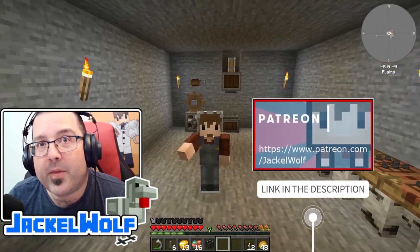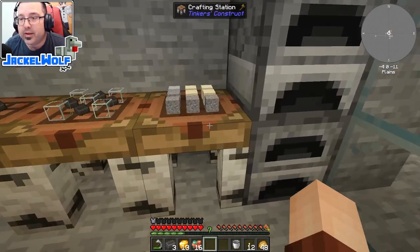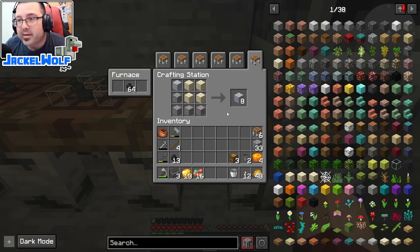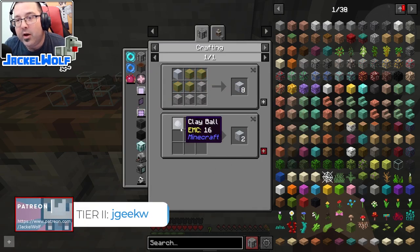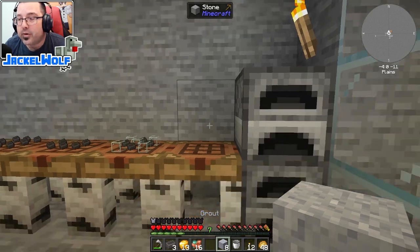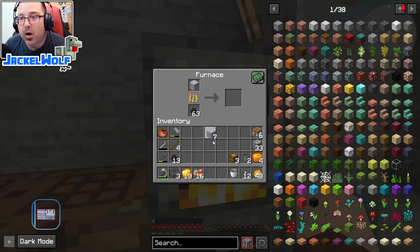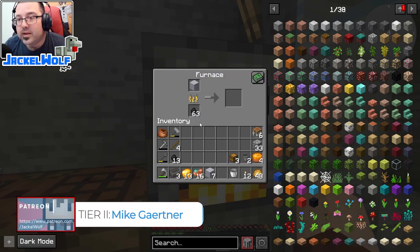To build our smeltery and melter we're going to need some seared bricks. To make seared bricks we need grout - that's one block of clay, four blocks of sand, and four blocks of gravel. Alternately you can make two per recipe with just one clay ball, one sand, and one gravel. To convert grout into seared bricks we have to cook it; our first option is just a regular furnace.